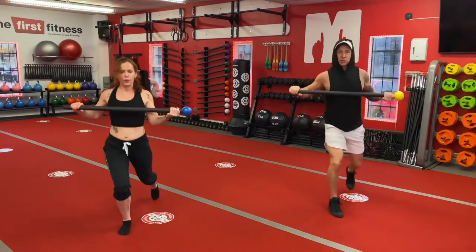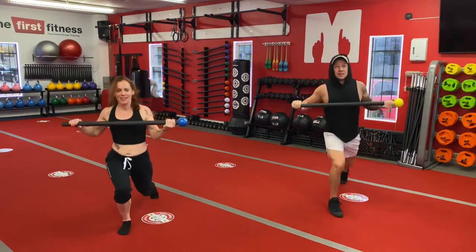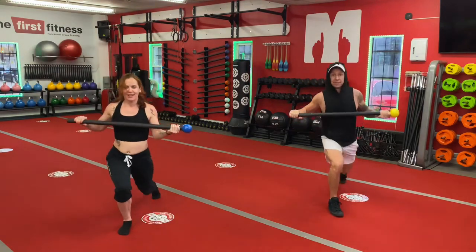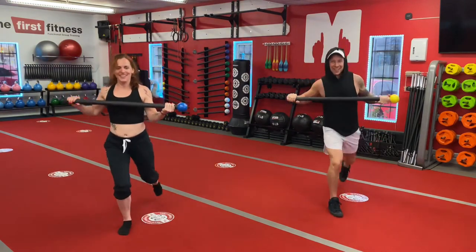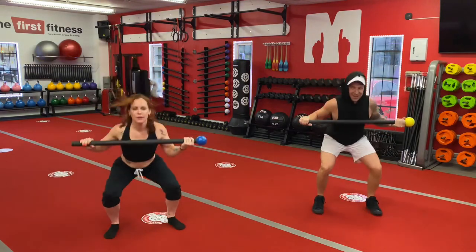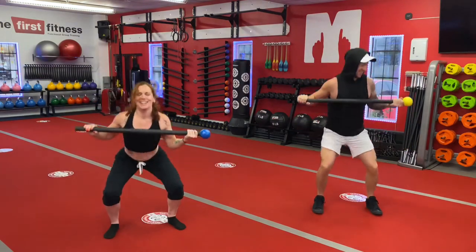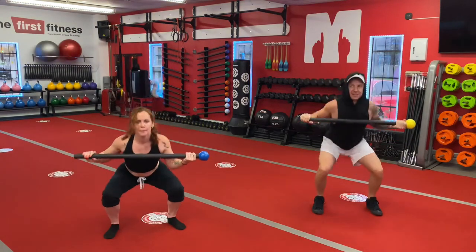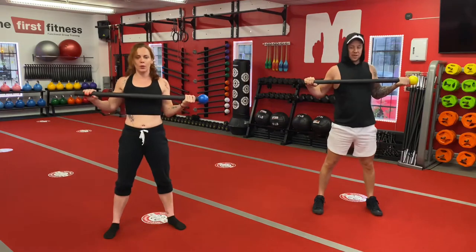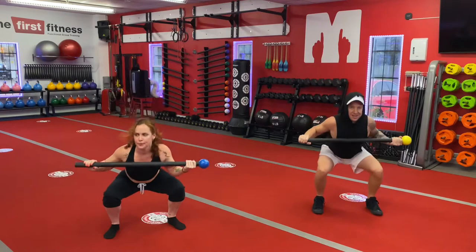We didn't color coordinate our outfits — we're both in Under Armour, that was just random. We lost count somewhere around six or seven, so we might be doing a couple extra here. Let's go two more. We're fitness trainers — we don't know how to count. And squats, let's go. And relax.